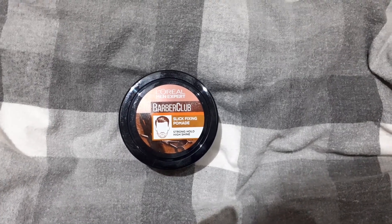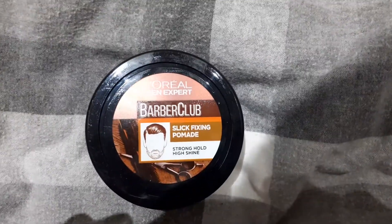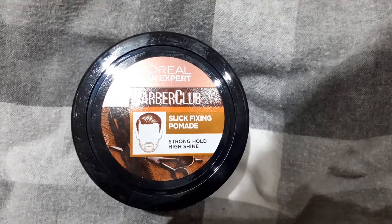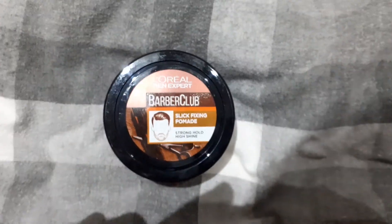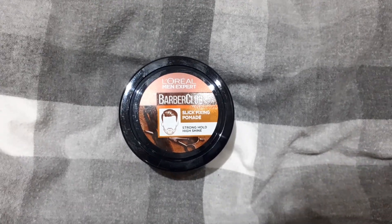Hello YouTube, this is the Hermit with a review of this pomade — this is the Barber Club Slip Fixing Pomade, stronghold shine. The reason why I'm doing this is because I want to find an alternative to gel.